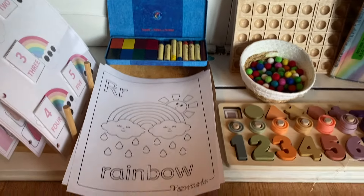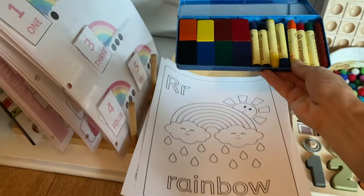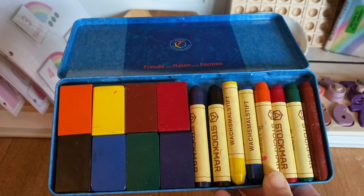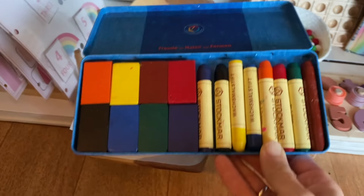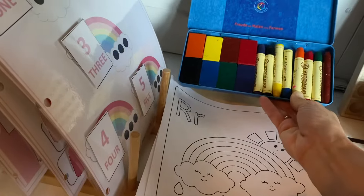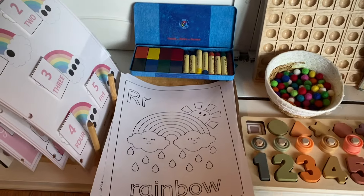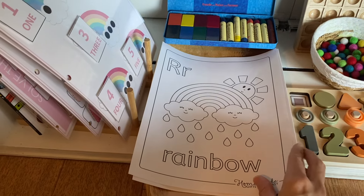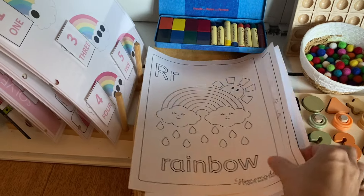I always put out coloring sheets with just about every unit study. It's a fun thing for them to do while I'm reading books to them. These Stockmar crayons are a new addition to our homeschool. The kids have gotten very used to markers, but they do use them when I put them out — they're a really buttery, great quality crayon, so I'm hoping the kids get more and more into them.